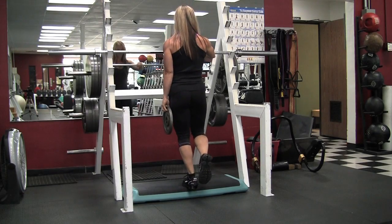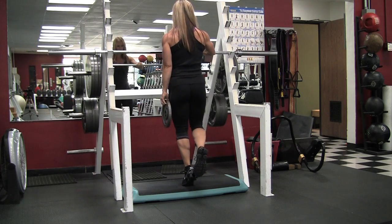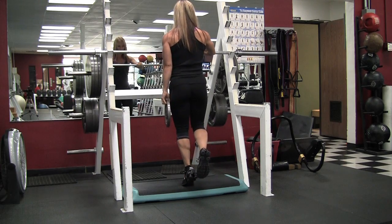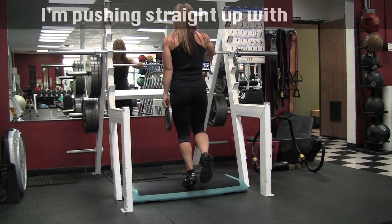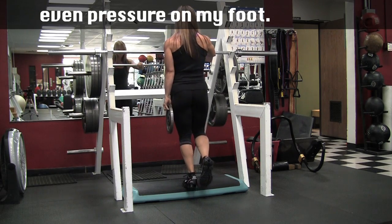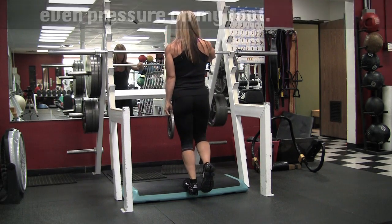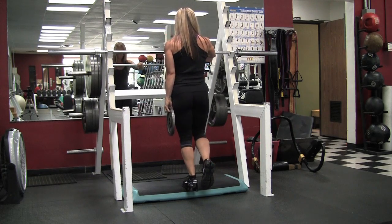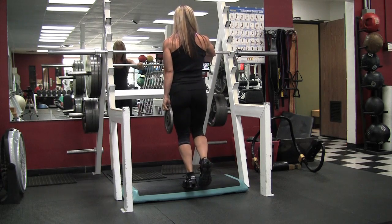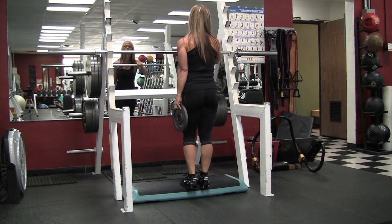It's just a bodyweight exercise — you can hold a weight in your hand — but it's a single leg calf raise. These are my favorite because most of the standing calf machines are set too high and they bottom out before I get a good stretch. I'm doing even pressure across my foot from the ball of my foot to the outside, and you want to hold the weight on the same side that you're working.